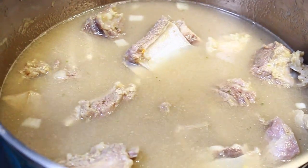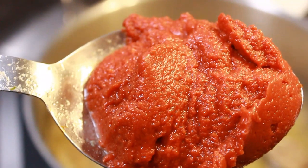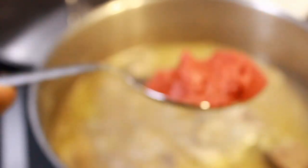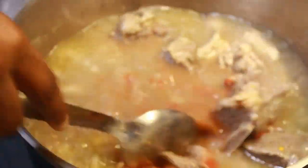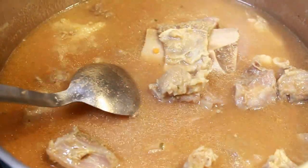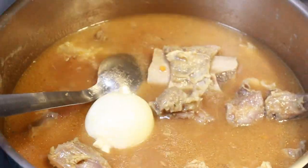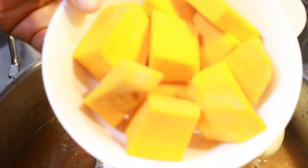Now it's ready. I'm adding my tomato puree — some people don't add it, it's optional. After it's boiled, I'm adding the tomato puree and all my vegetables. I'm going in first with my onion and my butternut squash. This is my first time ever using it and I really love it.